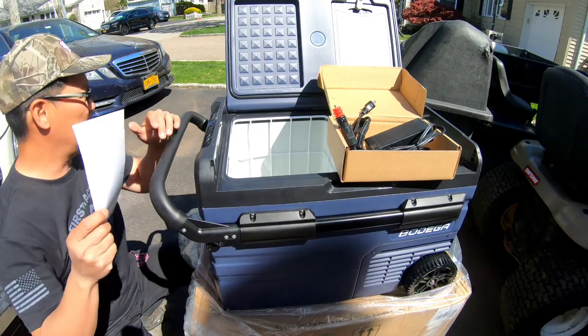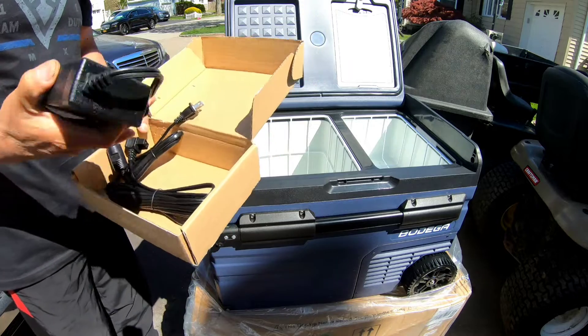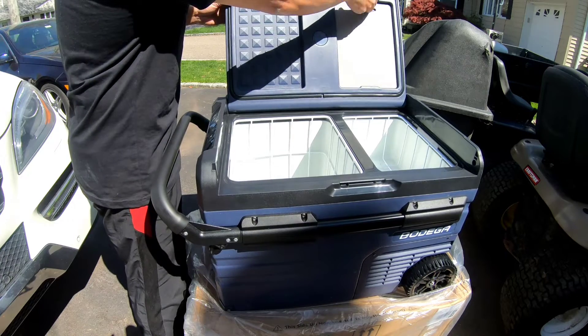We don't need instructions — forget about it! Excellent. Let's bring this into the garage and plug it in. Check this out — you have a cutting board here.